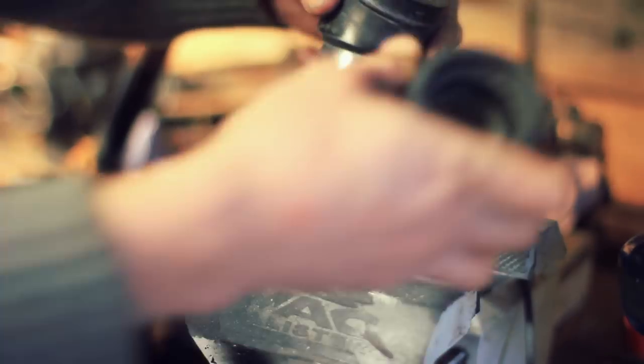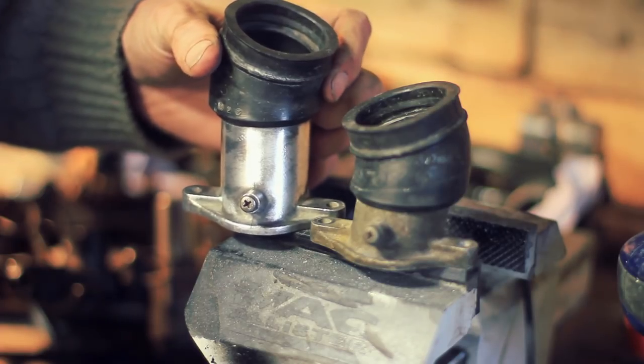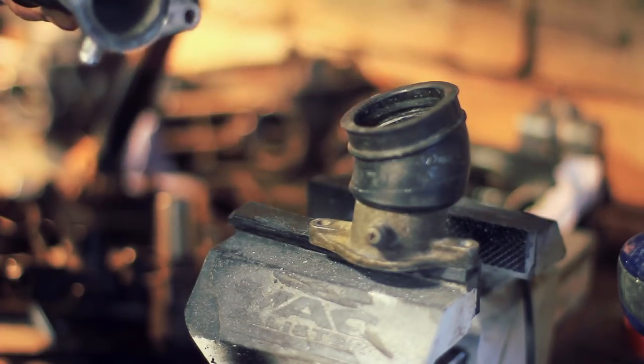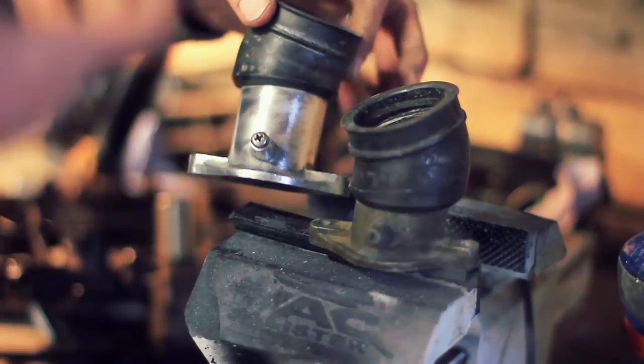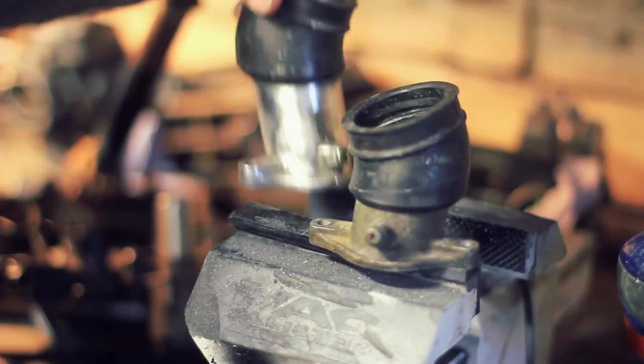There you go — there's a before and after. Definitely a sign of improvement there. Obviously it's not going to stay clean that long; it will get dirty and start oxidising and everything. But at least it looks pretty for when we put it on the bike.